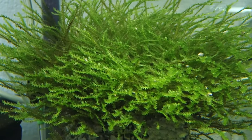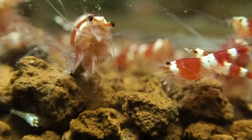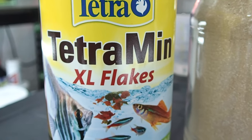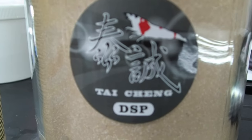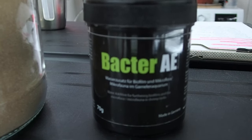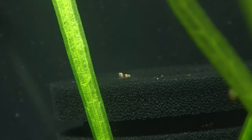Young bee shrimp are relatively immobile during the first few days. Therefore, Mark prefers to feed them powdered foods, such as powdered fish flakes, pollen, BacterAe, or dead shrimp powder. These fine particles float in the tank, reaching every corner, and eventually settle on the sponge filter, where they can be easily consumed by the young shrimplets.